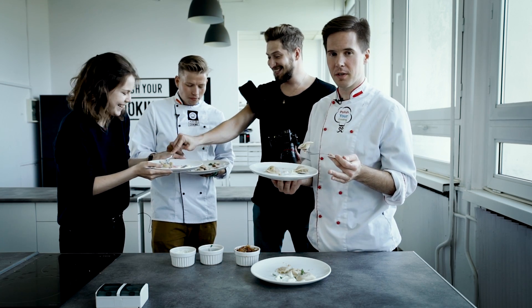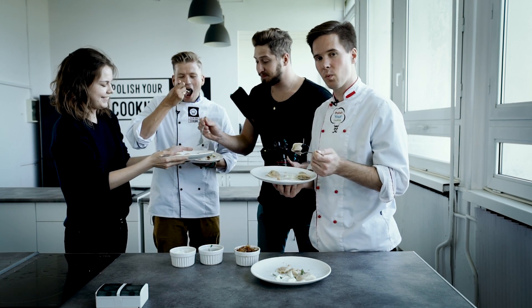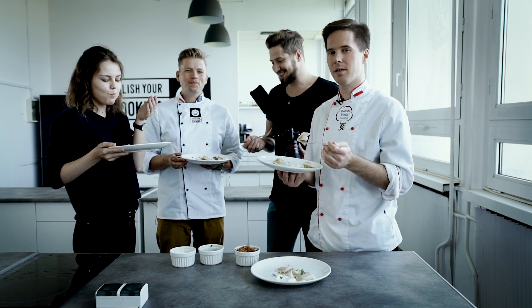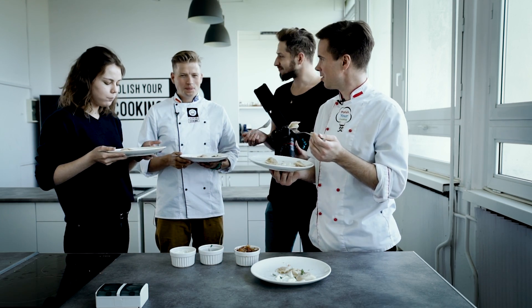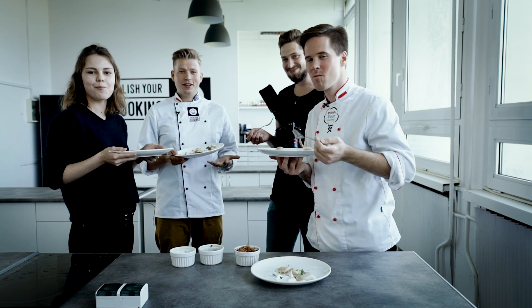If you want to teach your friends how to make pierogi, please share this with them. Subscribe to Kult America. And if you're coming to Warsaw, let us know — we'll hook you up with Michał and his service, Polish Your Cooking. You can come here and learn how to be the absolute boss of Polish cooking, not only pierogi but all kinds of Polish food. Thank you very much, Michał. See you again sometime.